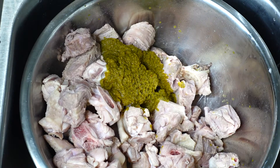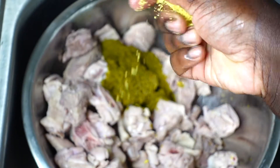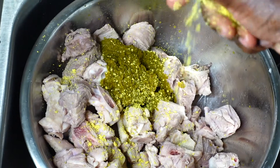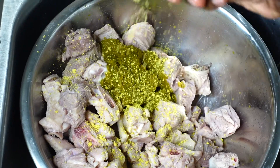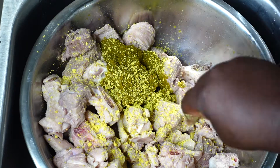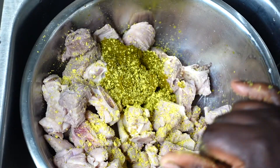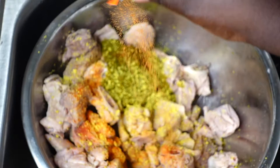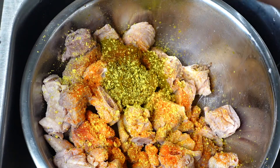Now I'm going to marinate my turkey. I'm starting off with three tablespoons of my Haitian épis, then I'm going to crush in one Maggi cube — the chicken flavor — crushing that very fine right over the meat. Now I'm using one packet of Sazon Goya. I love using this because it seasons your meat and really helps it look so, so good.